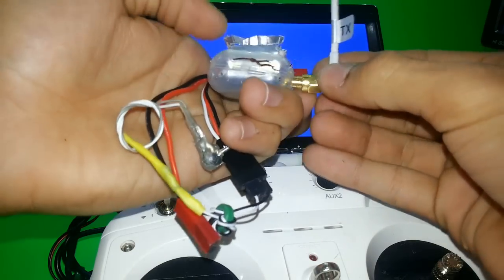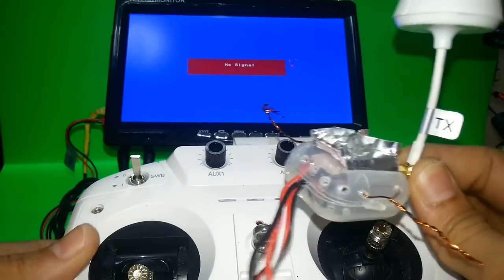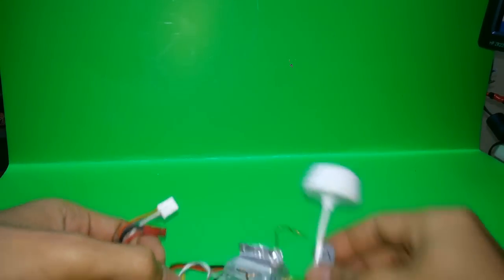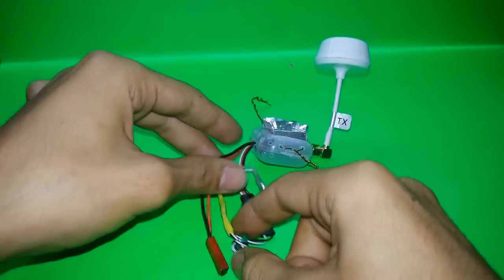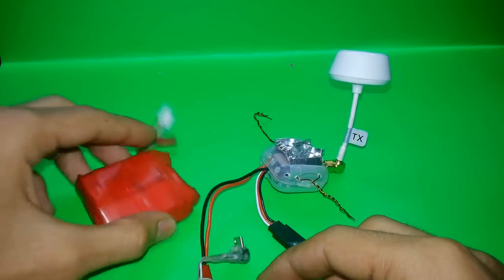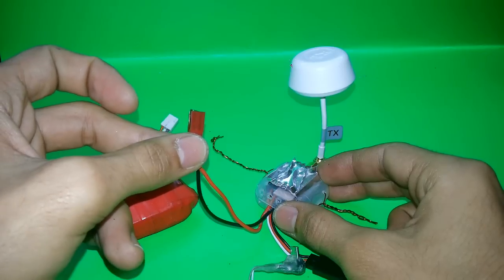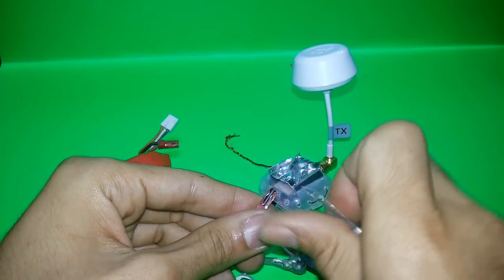I'll remove this until we finish with the setup, then we'll move to the screen and see the connection. Here I'm just using the battery for the demo setup, but when I put it under my quadcopter I connect it directly to the quadcopter's main battery.